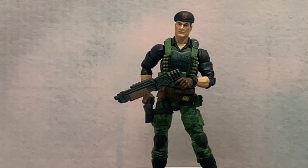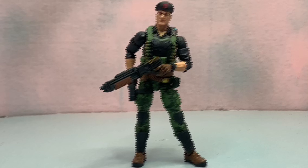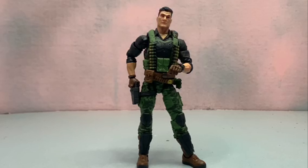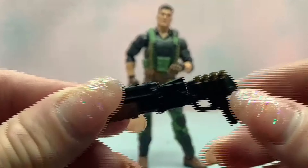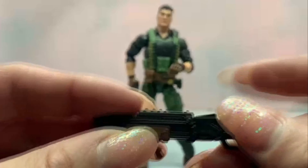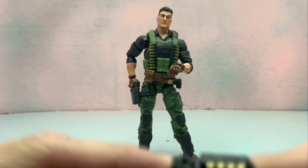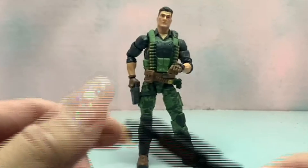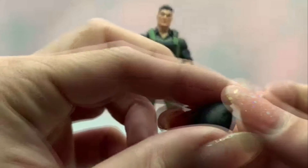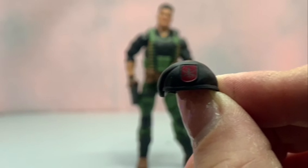Let's look at the accessories before articulation. Flint is pretty light on accessories for a GI Joe Classified Series figure, but he does have three. We've got his shotgun, which is painted with nice paint detail — it's got the shells and the rack on it. I don't do guns so I don't know all the terms, but it also opens to a chamber that you can load a shell into, which is cool.